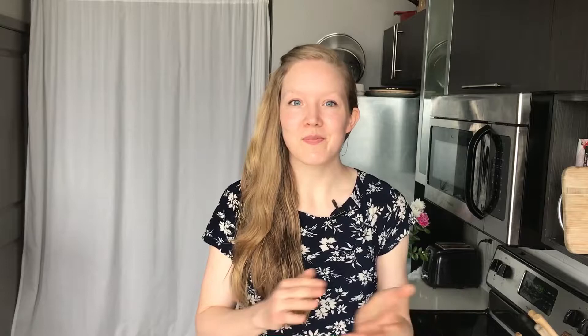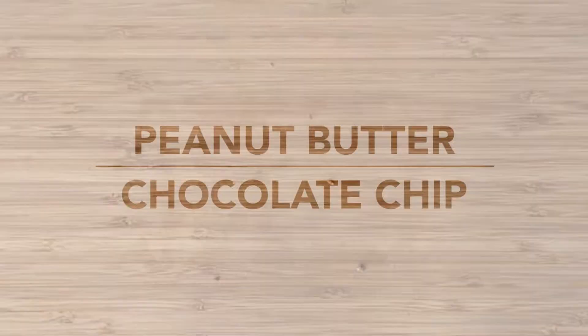All you have to do is throw everything in a food processor and you're done. I'm super excited — let's get started!